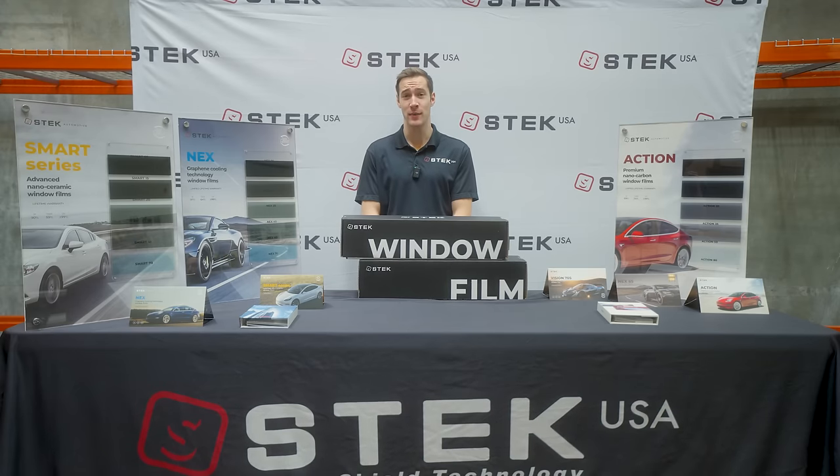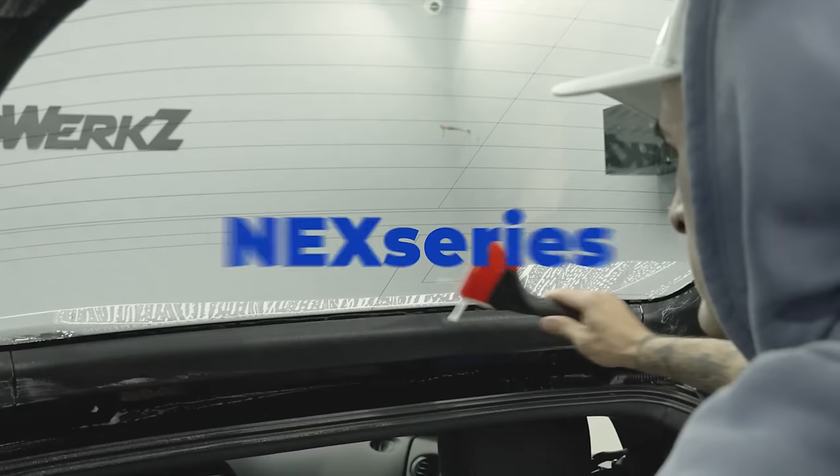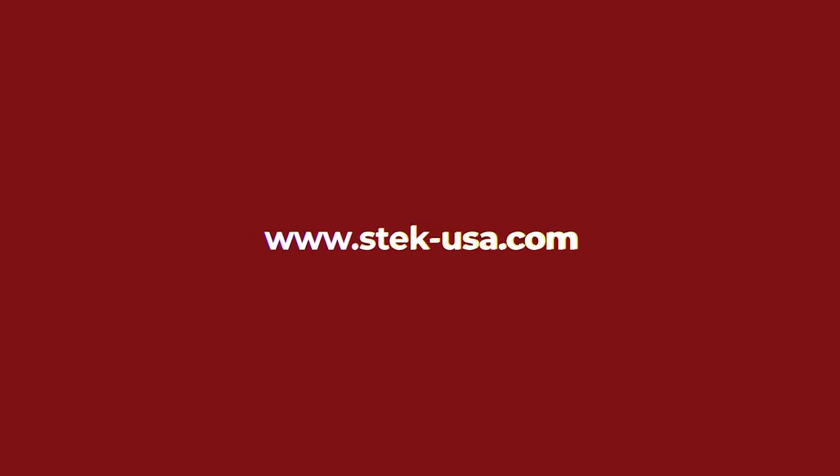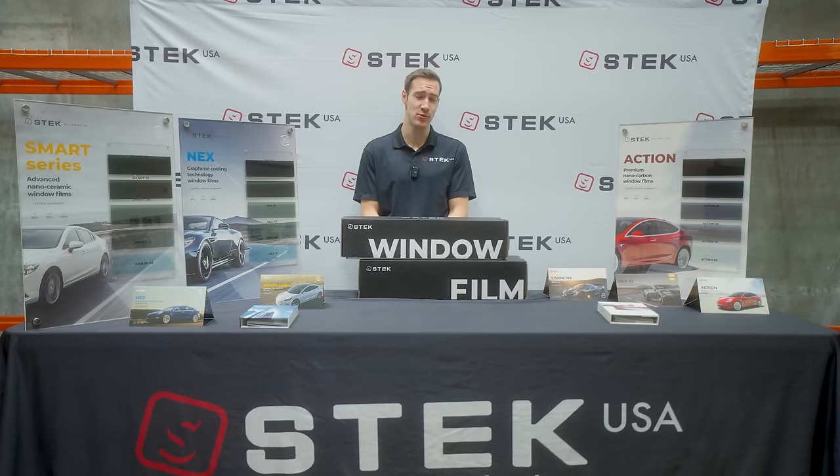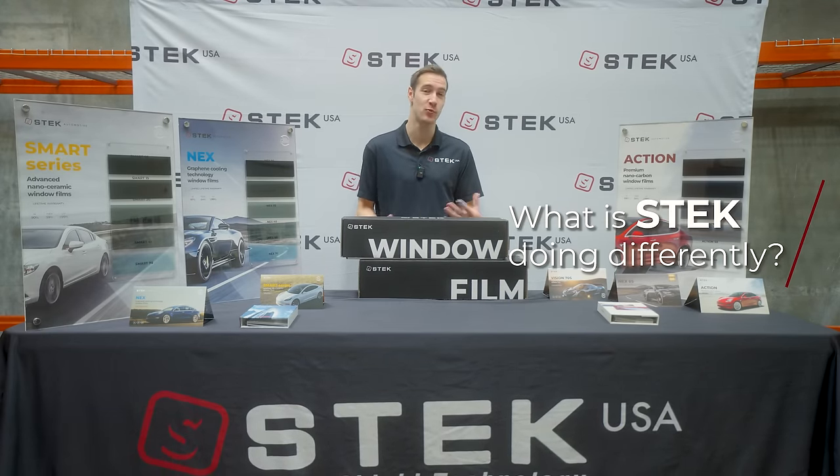Welcome back. S-Tech Michael here to talk about S-Tech's window tints. Before we jump into each series that S-Tech offers, I think it's important to cover what we are doing fundamentally different with our window tint.